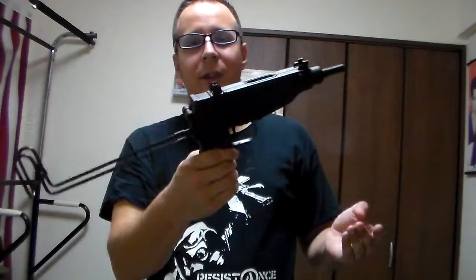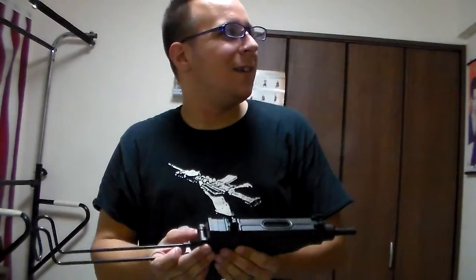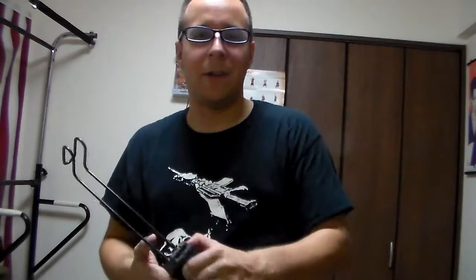There is only one problem currently with this one, and that is the stock, which you would never use for anything more than a counterweight, is loose. There was supposed to be a little pin set up in there, but some roguish philistine used retard strength trying to get it to come off — which seems to be what happens when I let people see my things. It could still be used closed, but generally there would be a small pin there that you would push to release it.